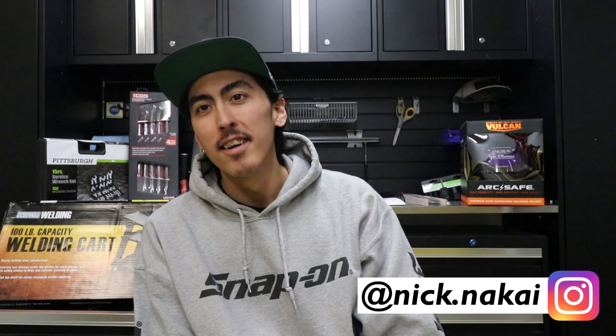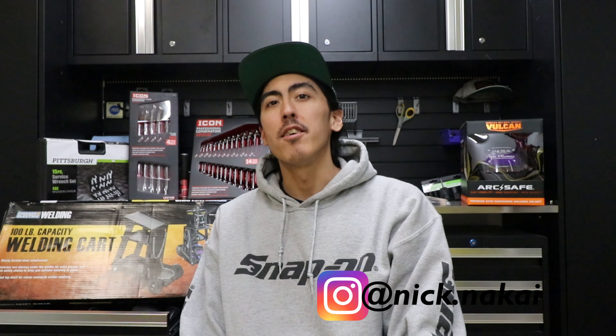Hey guys, Nick Akai here, Let's Drift Media. Thank you for coming back to the channel, or if it's your first time here, welcome. So today I went to Harbor Freight — every time I go there I always end up buying stuff I didn't plan on. I ordered a welder and bought some stuff on Amazon, waiting for that to come in the mail.